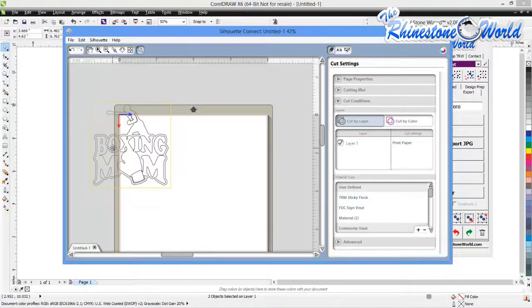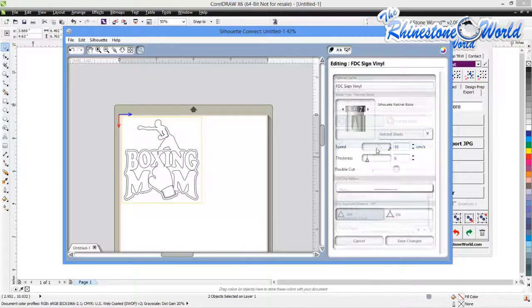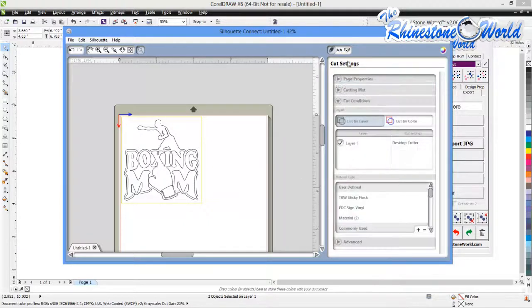What this does is bring up our Silhouette Connect — and here's our design. We're going to adjust it so it's in the right location for cutting. After that, we go to our settings, go to Print Paper. We already have our FTC signed vinyl set up. Double-clicking, you'll see we're using a speed of 10, thickness of 6, and blade depth at 6. Because we're not using Sticky Flock, we do not use double cut. Also, the design is not mirrored because we're using signed vinyl — we don't cut from the back of the material. So we save our changes and then go to Send to Silhouette.